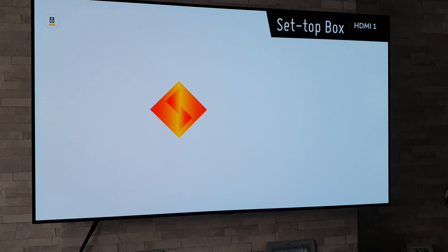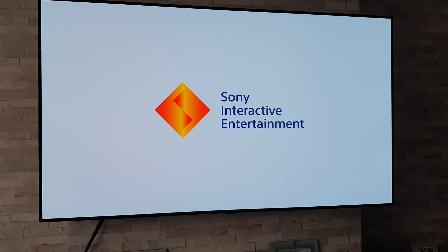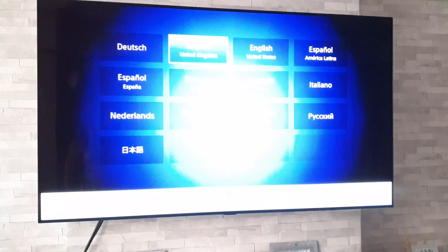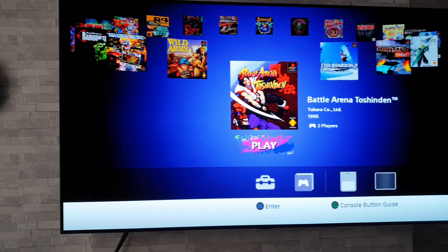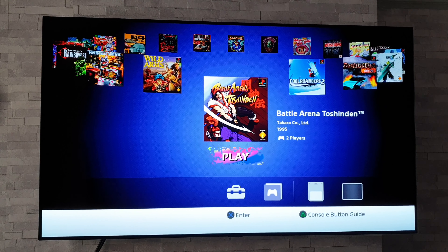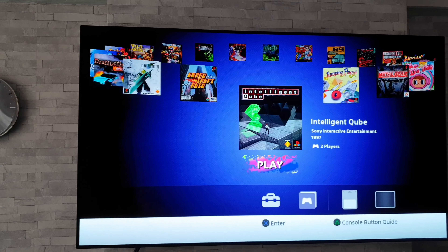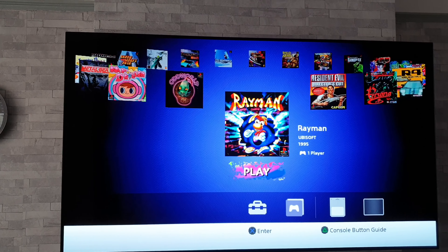We've got a green light. That sound — that brings back the memories, that's for sure. And yeah, we're on the game selection screen by the looks of it. Should we start off with a bit of Resident Evil then? Let's find Resident Evil and fire it up.